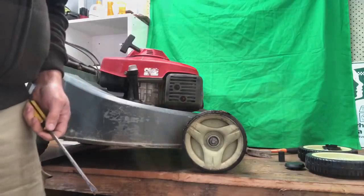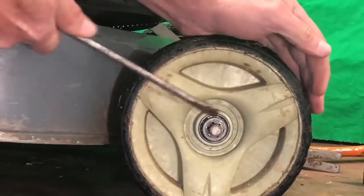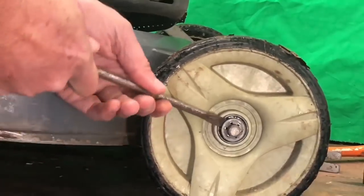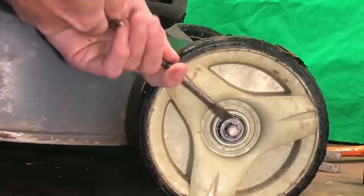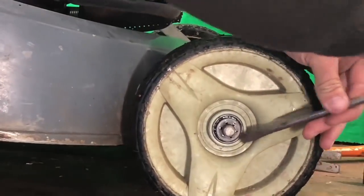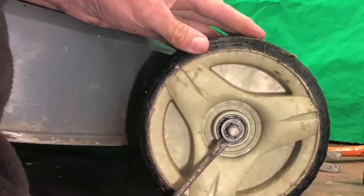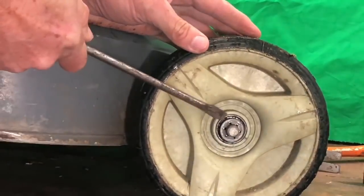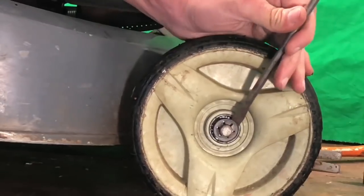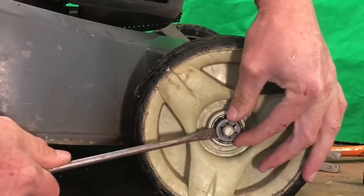Okay, here we go. Put the screwdriver behind there and just turn it a bit, turn it around, put it in there and turn it — go right around the whole thing. Just keep doing that until the whole thing eventually just pops off. See how it's all coming off now. Make sure you hang on to this thing because it'll go flying.